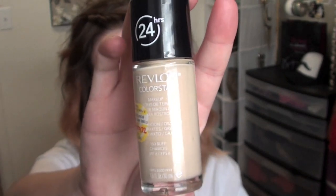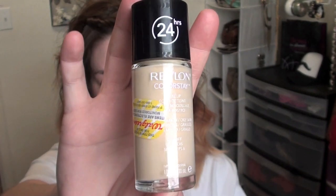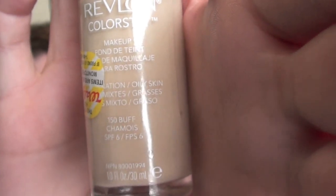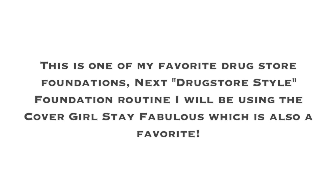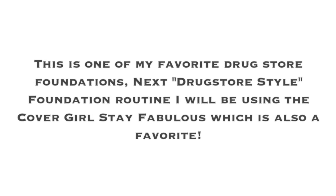Next I'm going to take my beauty blender that I got at Walgreens for $4.99 and my Revlon Colorstay foundation. I have oily skin so I'll be using the formula for oily to combination skin. They also have a formula for dry skin. Shake your foundation well before applying it to the skin.